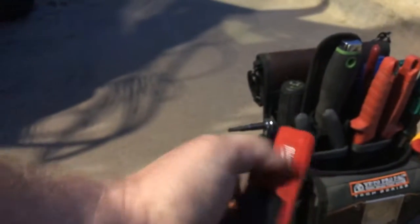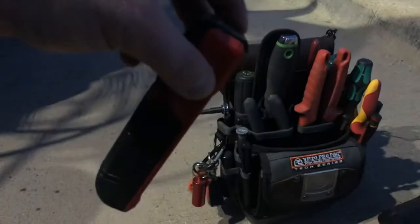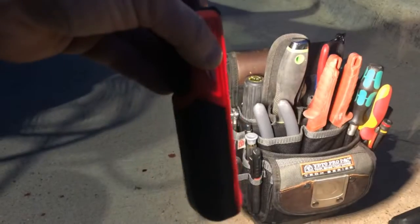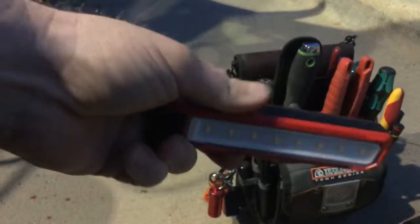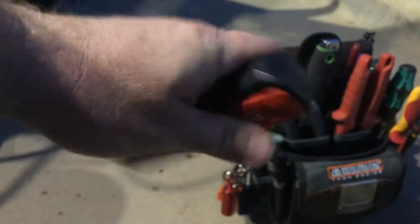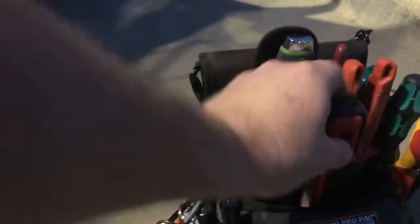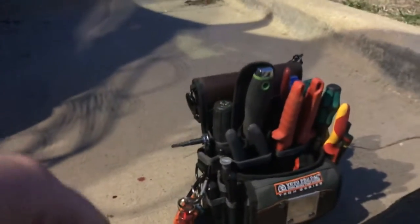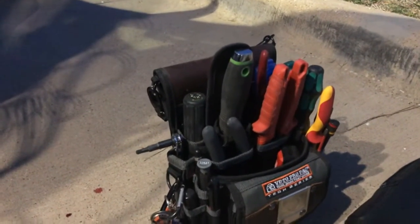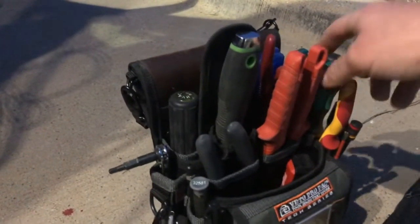Another absolutely essential item, especially when working on units in the dark, is this Milwaukee Rover light. It puts out about 400 lumens on high, 200 on the second setting. It's got a rechargeable battery with a micro USB port on the side. It's got a magnet on the top and on the back, as well as a belt clip, so you don't have to carry it in your tool bag. I always have it on me and I actually carry two — one on the charger and one in my bag, alternating.